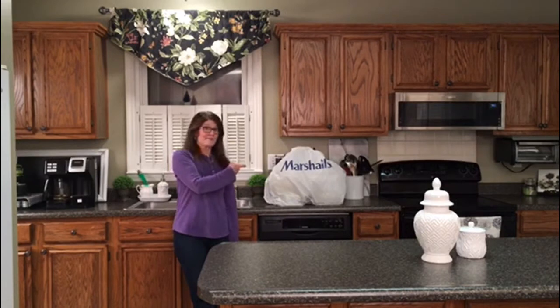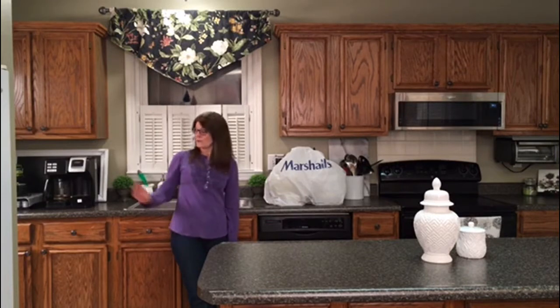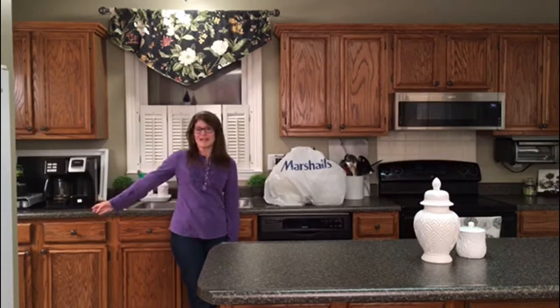Hey guys, I'm Nancy. Welcome to Designer Savvy. Want to see what I have in the bag? Then you'll want to stay tuned. This is a mini shopping haul from Marshall's and today we are going to reorganize this cabinet, which is my container cabinet. If this sounds interesting to you, then you'll want to stay tuned.